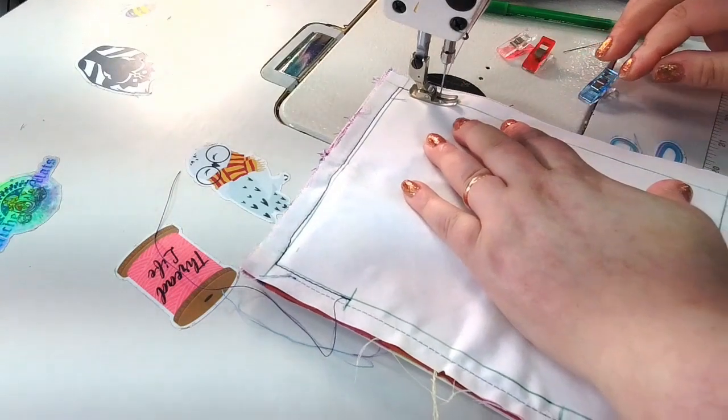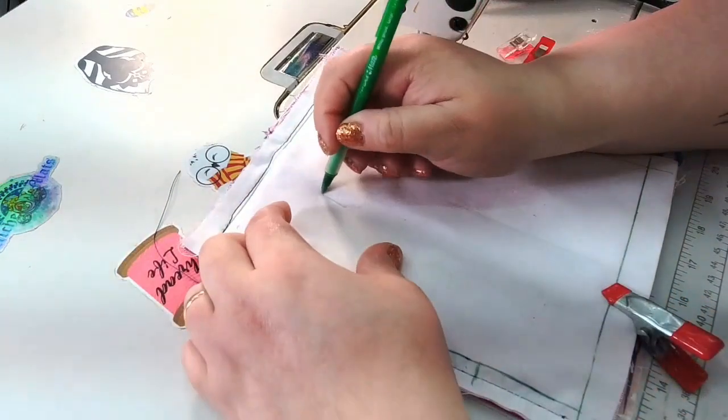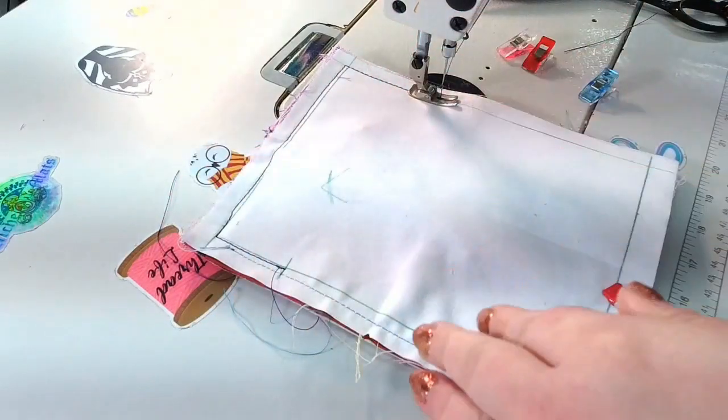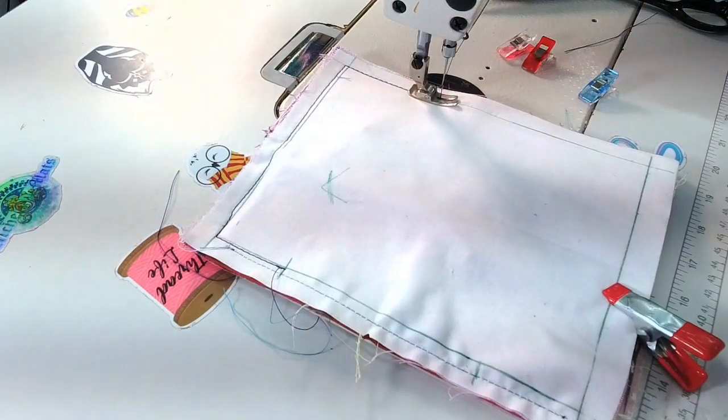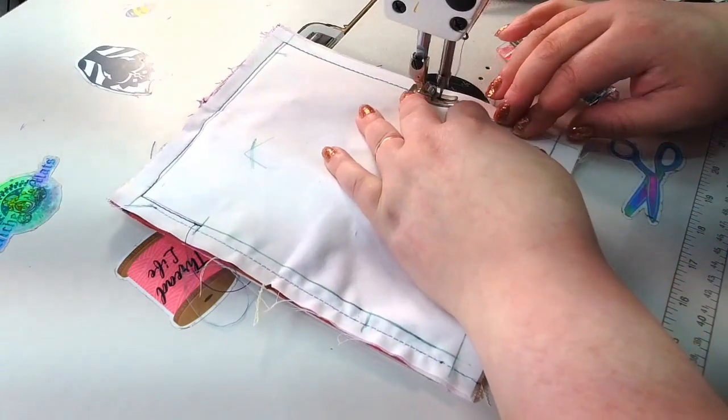Have you ever been sewing and gotten a weird loopy stitch? It's because your needle didn't go all the way down to catch the bobbin. Make sure you're fully engaging the needle before you start sewing — take your time, this is a lot of layers.